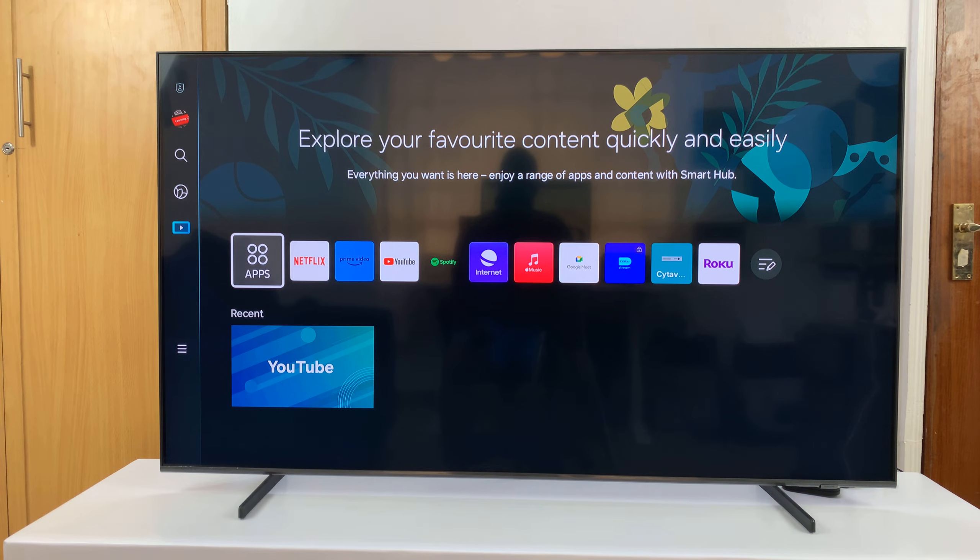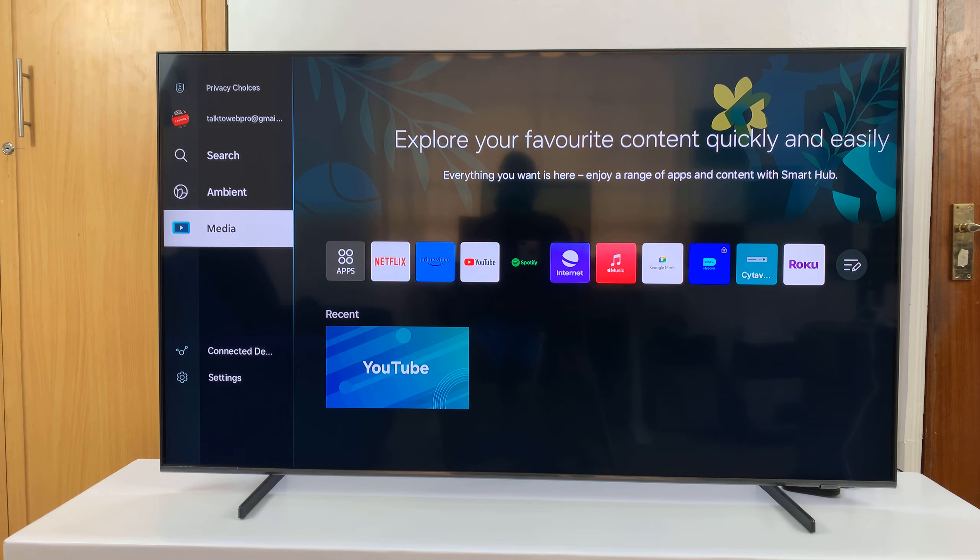I have the Samsung Smart TV and I'll be showing you how to change your Wi-Fi connection. This is basically switching from one Wi-Fi network to another one. What you need to do is simply go to settings.